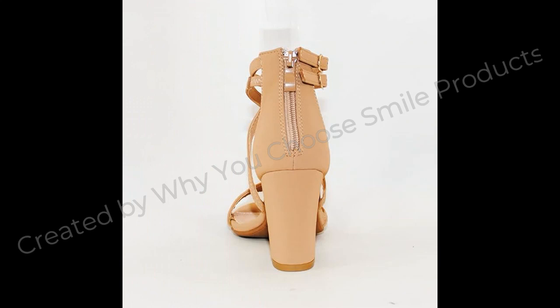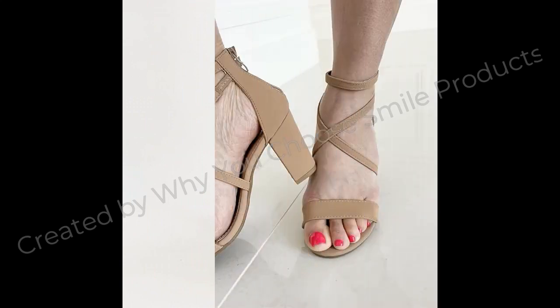Women's Open Toe Ankle Strap High Chunky Heel Sandals. Product Details: Sole Material — Thermoplastic Rubber. Closure Type — Slip On.